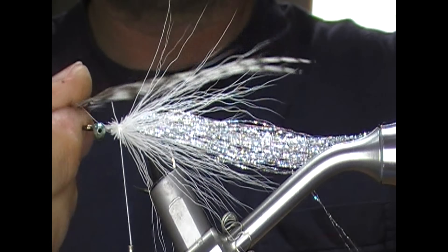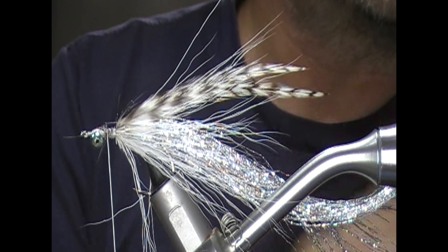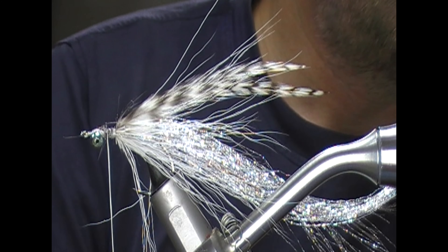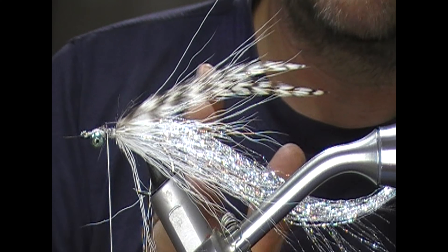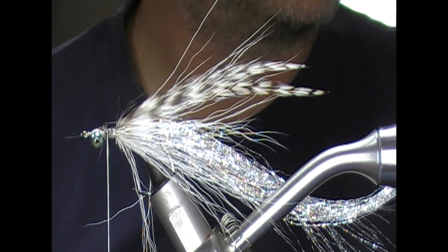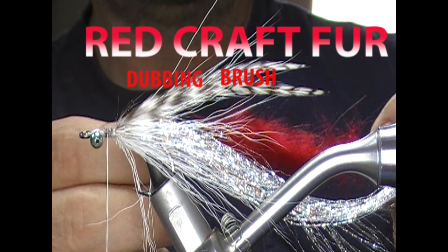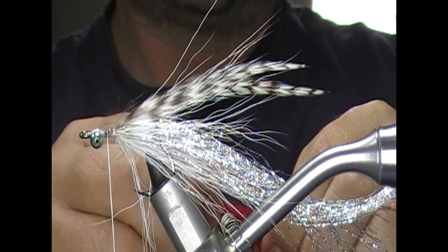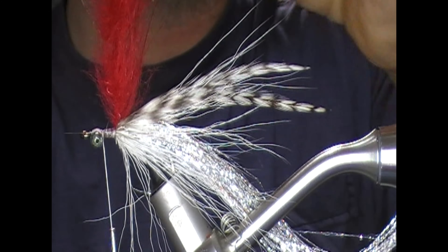Tie that forward, trim it off, and then add a bit of superglue. For the front part you have a couple of options — you could use red marabou feather wound on, or craft fur, any sort of fur. What I'm going to do is use a little red craft fur brush that I made on wire. Just tie that back and then we'll wind this up like a hackle.